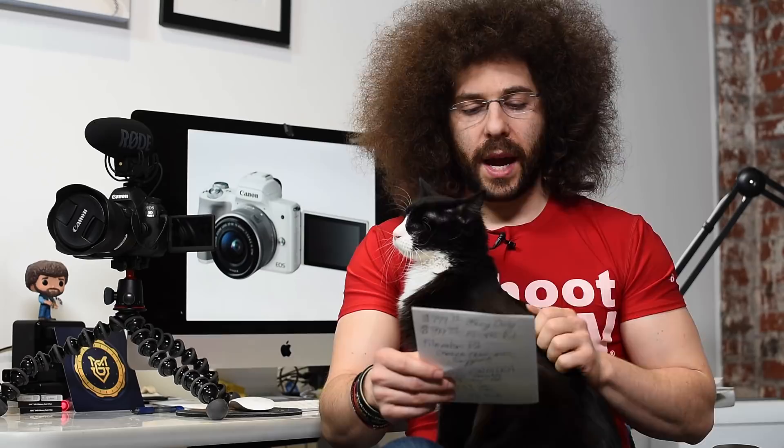I don't think this camera is really — it's good for shooting photos, but it's really meant for the video.